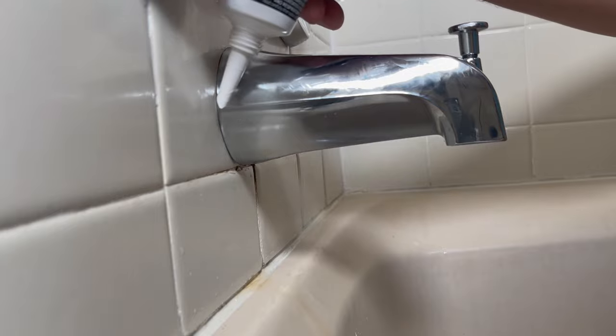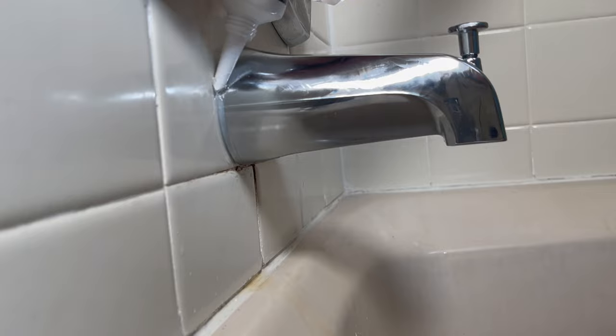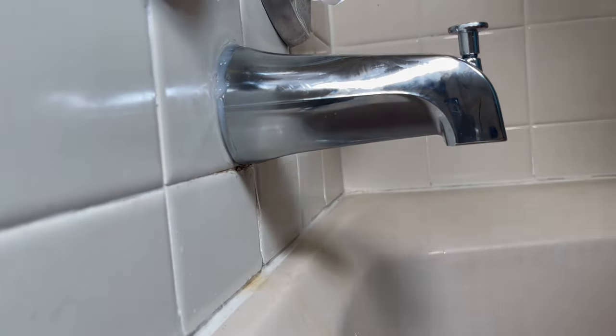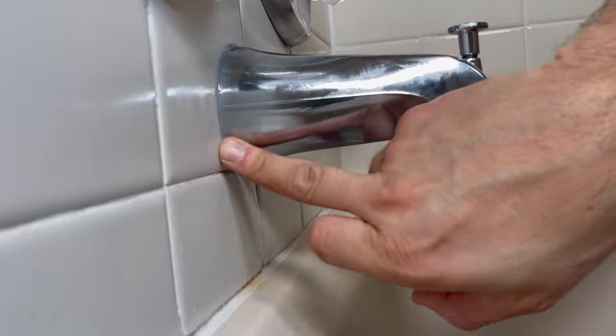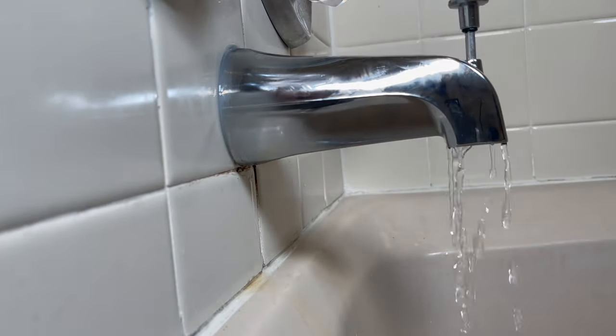Finally, I like to apply a bead of silicone around the spout to make sure no water goes in. And then we're on to the final test — the water test.